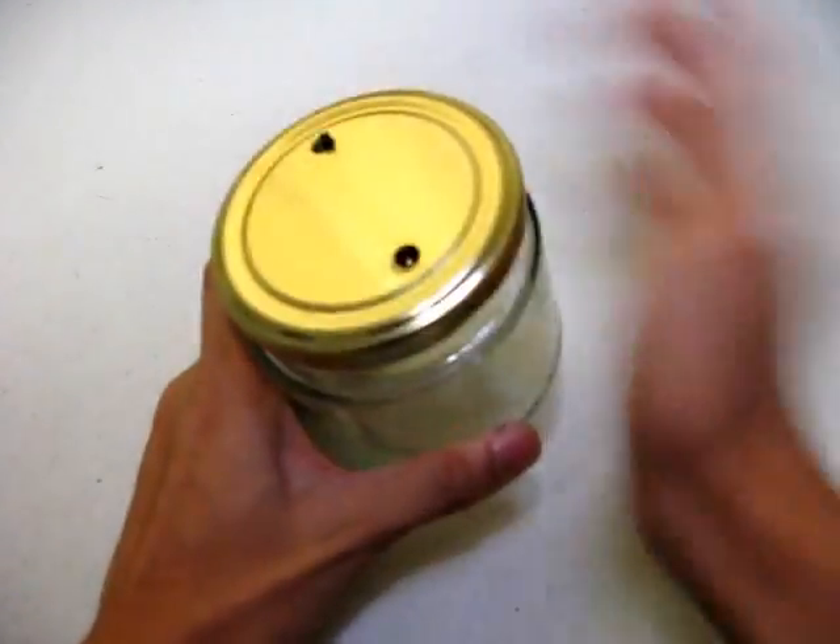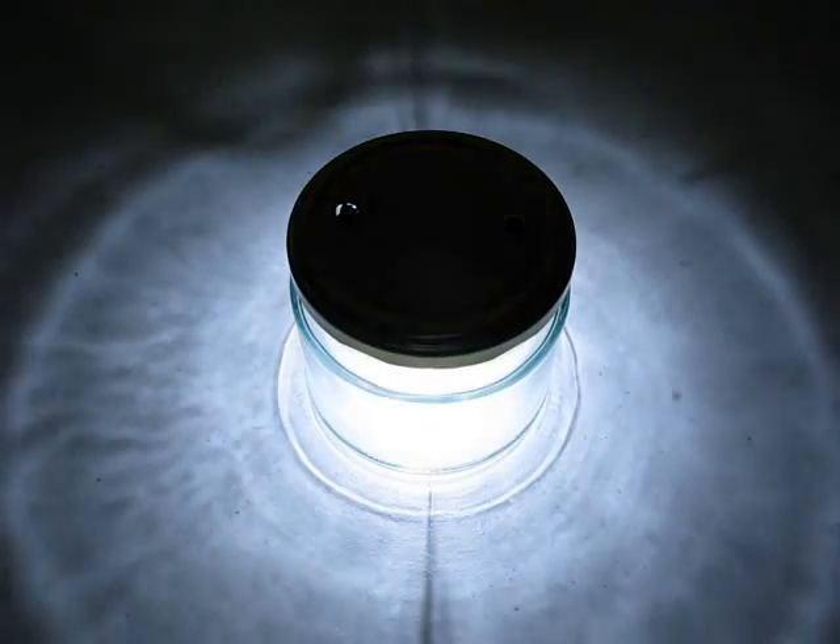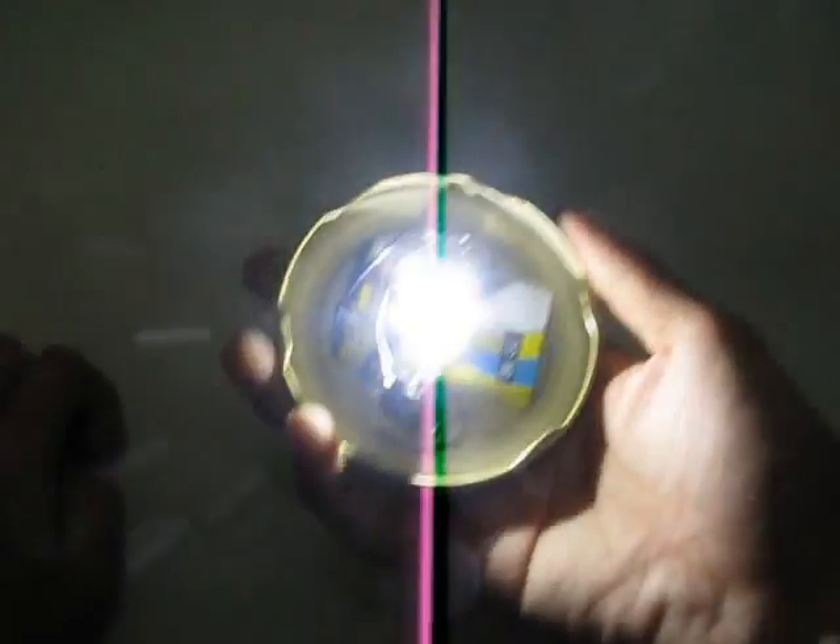The best part about this lamp is that you can detach the flashlight part from the jar, so you can use it as a lamp or as a flashlight. Let's test it somewhere dark.